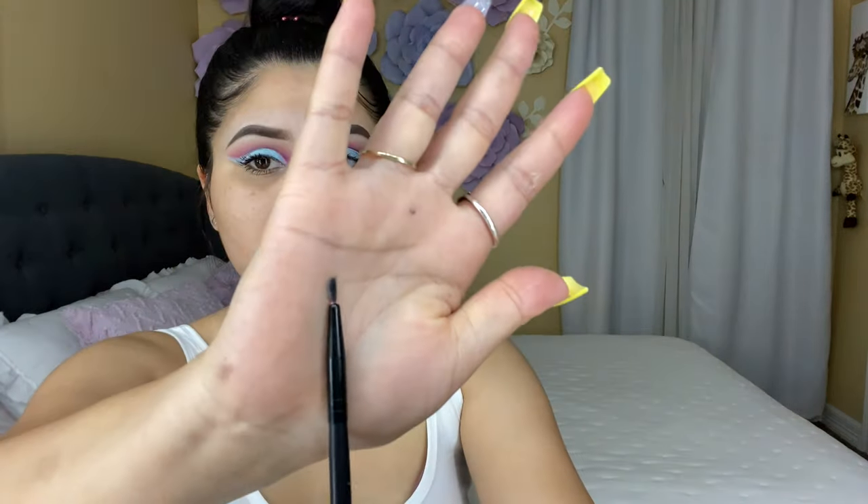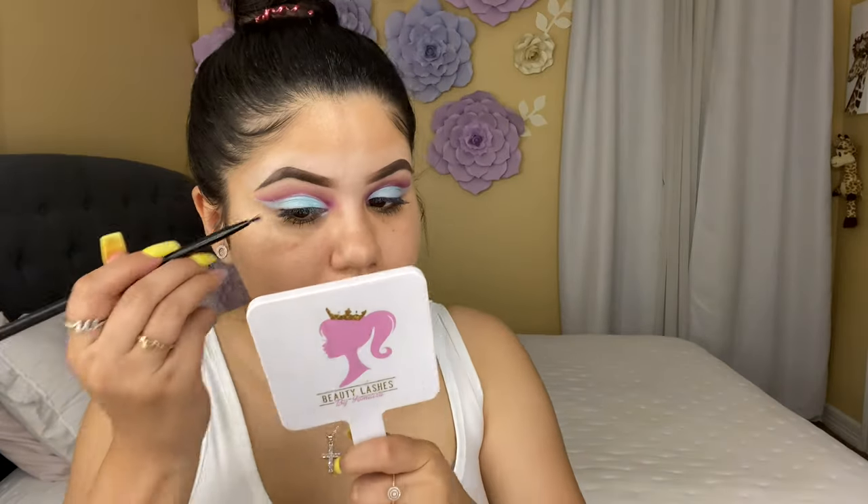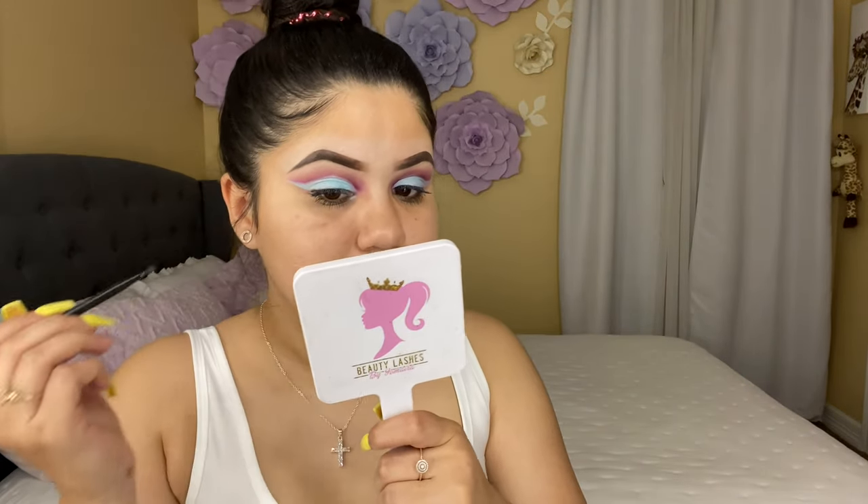Since I went a little bit over here with my shadow, I'm going to use another small brush and apply some of the purple shade to clean it up. I like this eye better. And it just occurred to me — I'm going to be adding some little diamonds to my look!